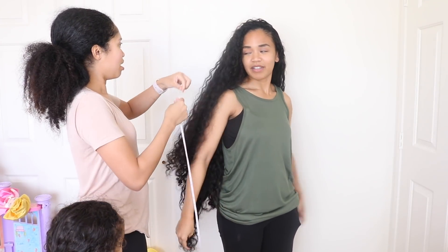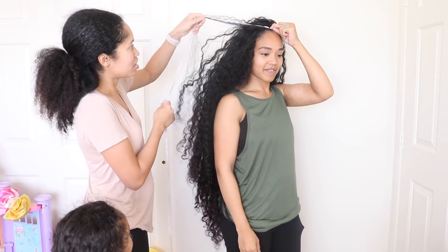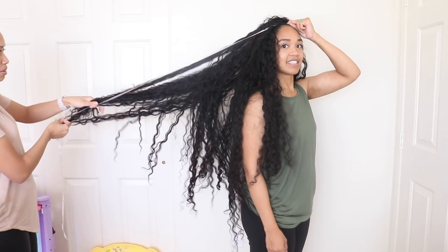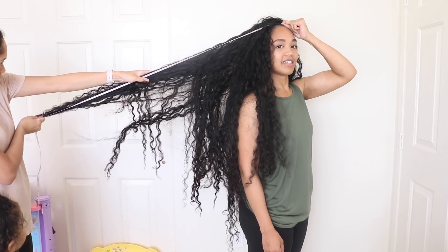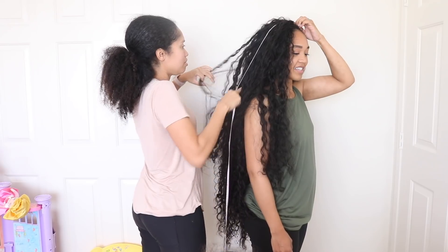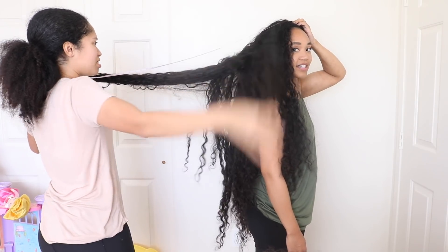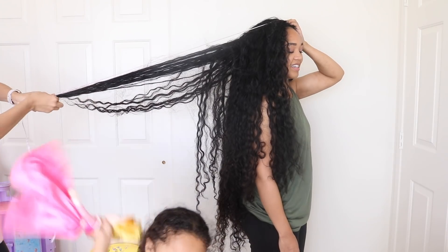Alright, we're going to measure from the longest point. Do you start from zero or one? Starting right there, all the way down to the very bottom. I think you've got to pull my hair — there you go. It would be easier if your hair was straight. Hold your roots because I'm going to pull it.